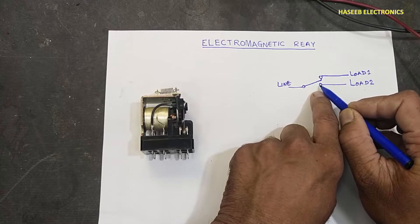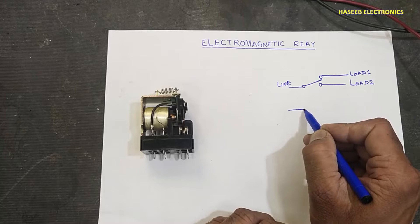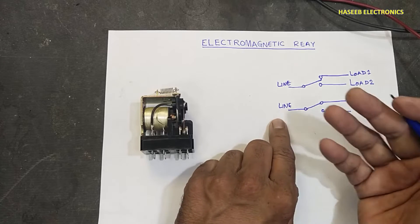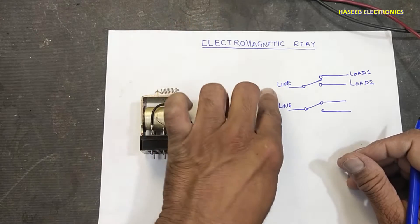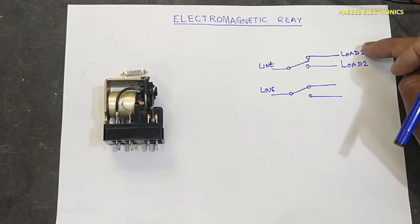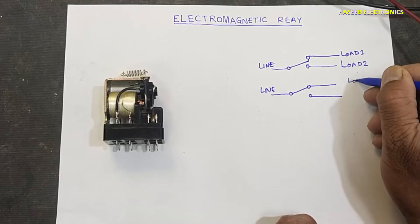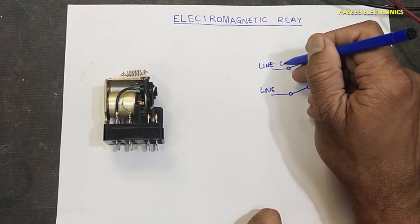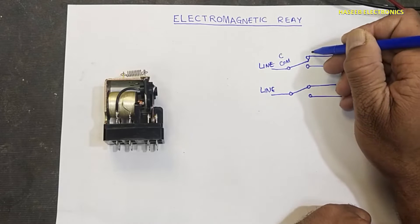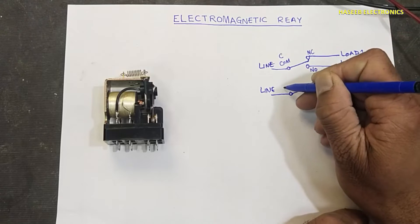This lever, this arm, will shift — it is called single pole double throw. Some switches are double pole double throw. Sometimes two different lines are connected — sometimes positive and negative voltage — so this voltage will drive two channels, controlling two loads: one on, second off; one off, second on. This is called the common point, normally closed point, and normally open point.